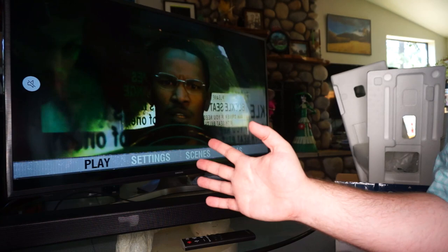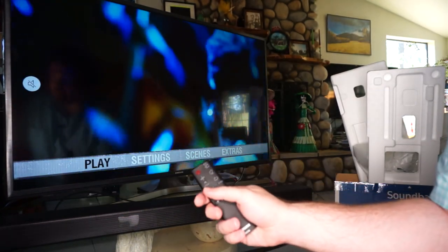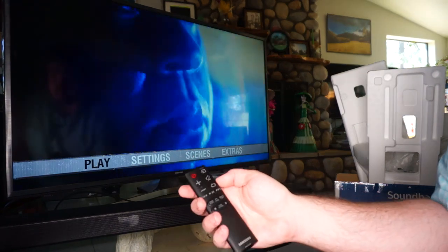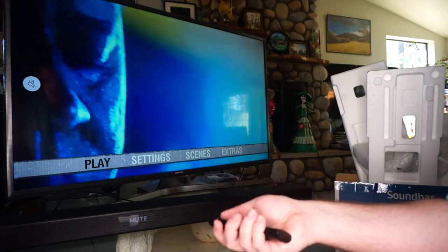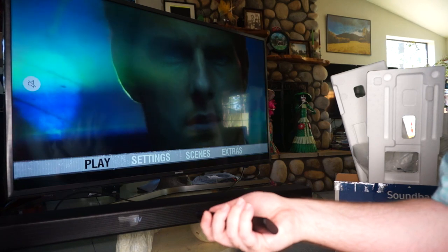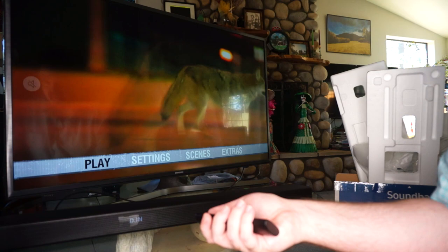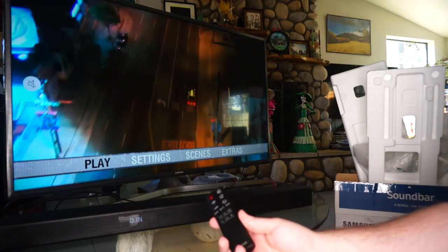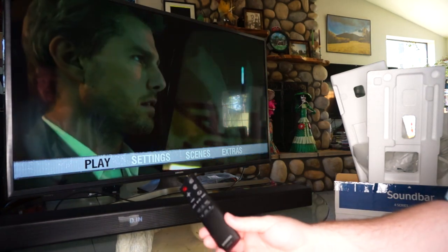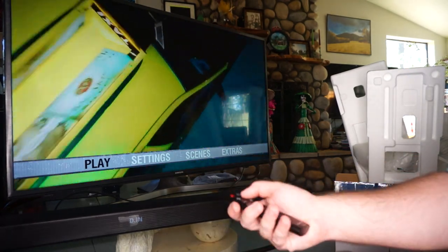Depending on your TV, you may have to switch the input over to Toslink, and you may have to do it on the soundbar as well — depending on which model you have, it might do it automatically. So just change its source over to 'digital in,' which is oddly enough the same input for HDMI. Then on your TV, go ahead and mute that.